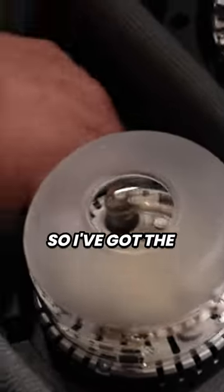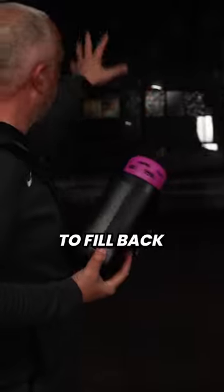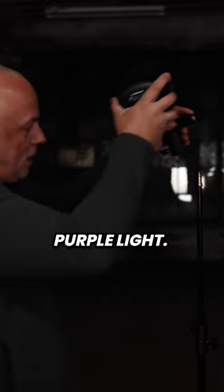So we've got our lighting kit here. I've got the FJ400, and what this does — it literally just slides on top of, not on top of the flash tube, but on the glass covering. And that's really about it. We're gonna use this to fill back this whole space with the purple light.